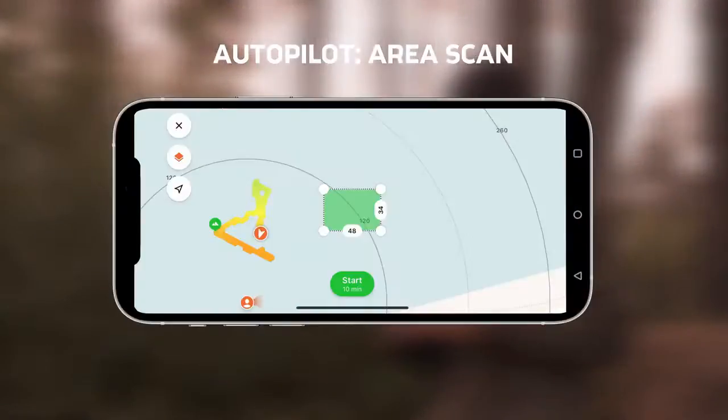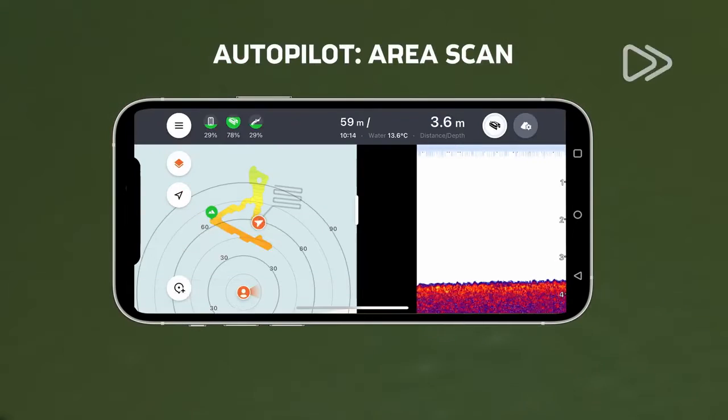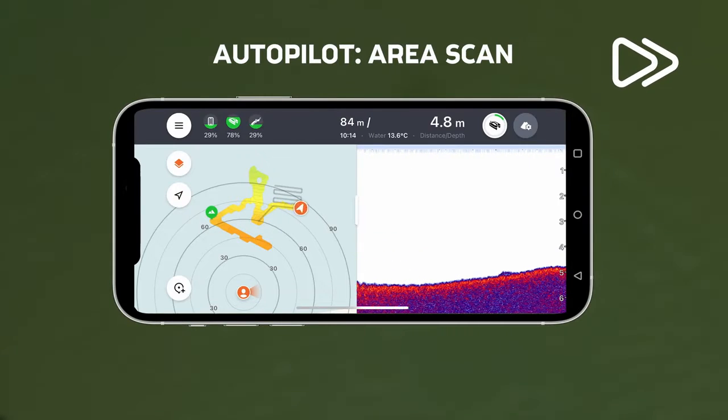In the Area Scan mode, you can draw a rectangle zone on an area of your choice and the bait boat will scan it for you, as well as produce its complete bathymetric map.